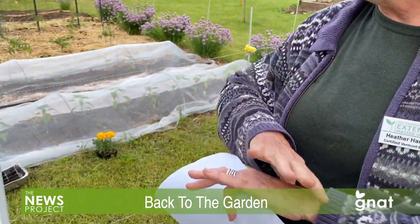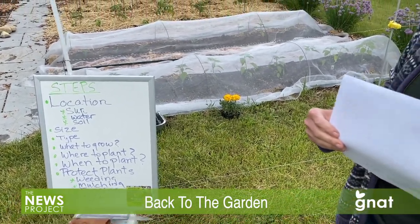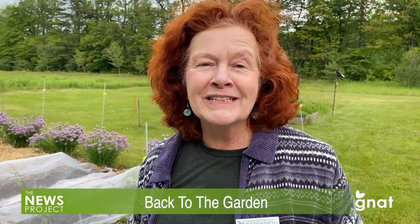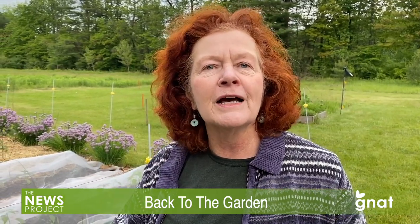Now we've got the location, sun, water, and soil sorted out. The next question is the size of your garden. Our recommendation in the first year you do a vegetable garden: do not make it too big. It's a lot of work to water, weed, and care for a vegetable garden. If you get overwhelmed the first year, you'll run away — and gardening is so wonderful that you want to enjoy it. Be very clear about how much time you have and what size you can manage.